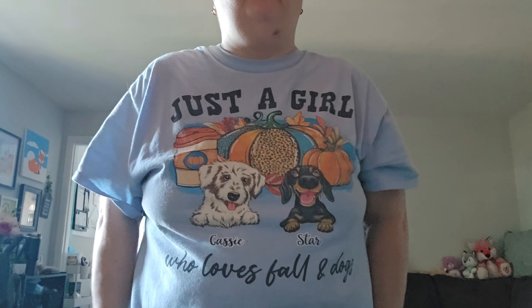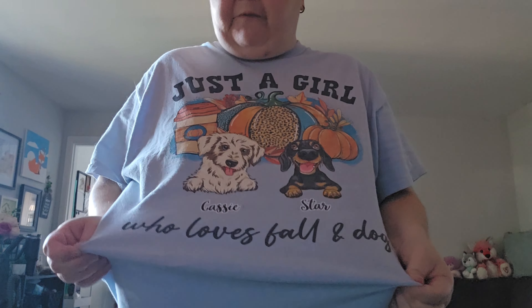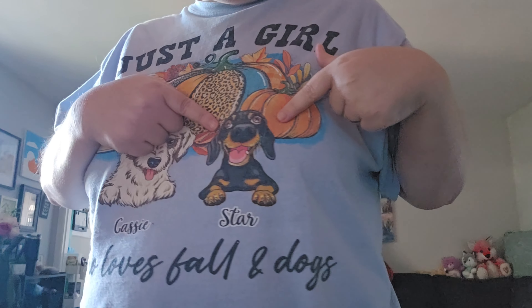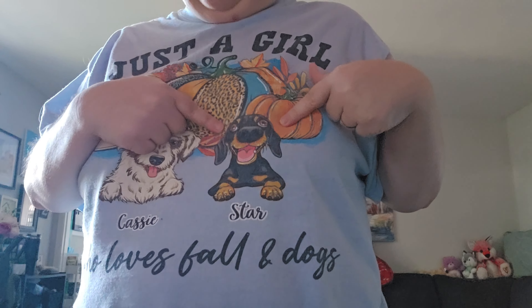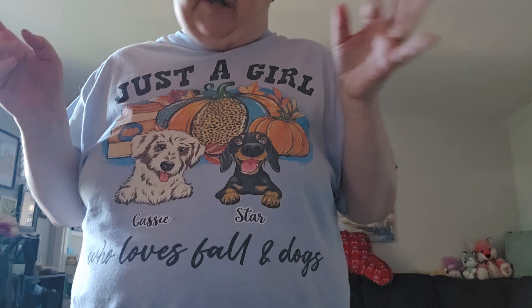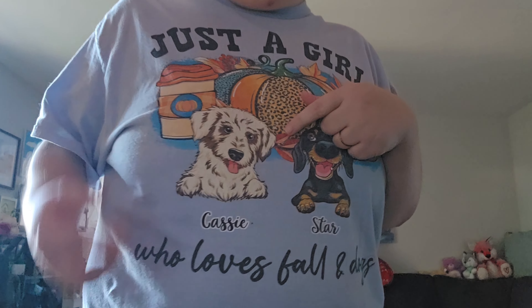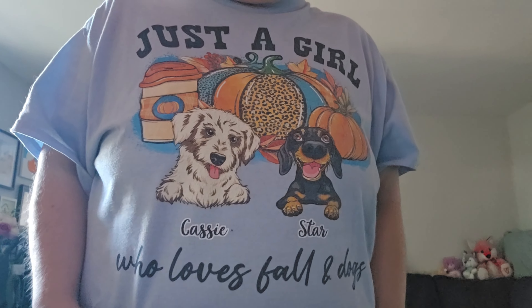Well it's not OOTD, it's OOTE — outfit of the evening. I got on this shirt that I got done a while ago and it says 'Just a girl who loves fall and dogs.' So this is Star and this is Cassie. If you've been around my channel for a while you know who Star and Cassie are. It doesn't look exactly like Star but it's the closest I could get. I really do think it looks like Cassie pretty good.